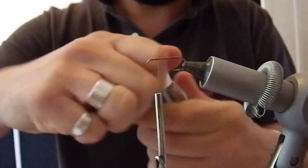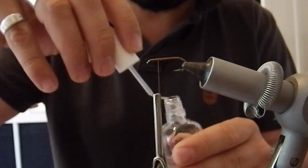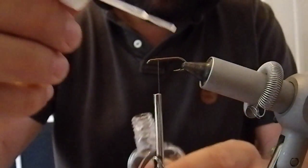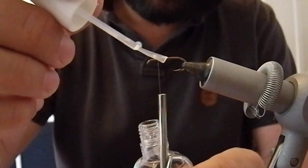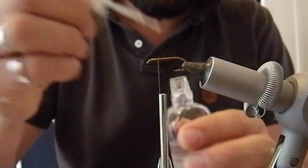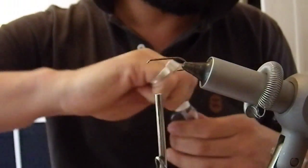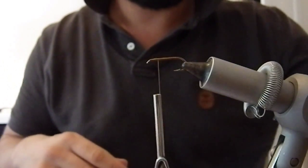I'm just going to apply some Hard as Nails varnish — nail varnish from Sally Hansen — and that is just to make sure that the thread won't come undone, as this is going to be bare to the trout's teeth. Leave that to dry.